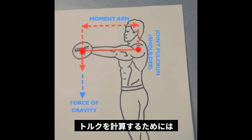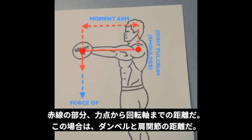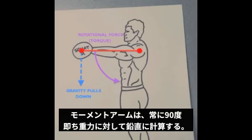In order to calculate torque, we need to understand how long the moment arm is. This is the distance from the point of force — the dumbbell in this case — to the point of rotation, which is the shoulder joint. The moment arm is always calculated at 90 degrees, or perpendicular to the pull of gravity.